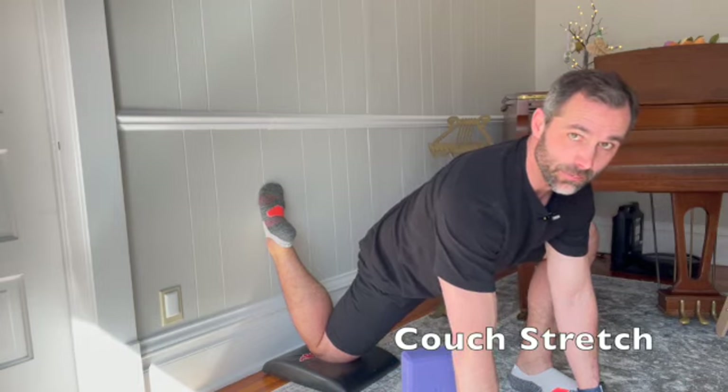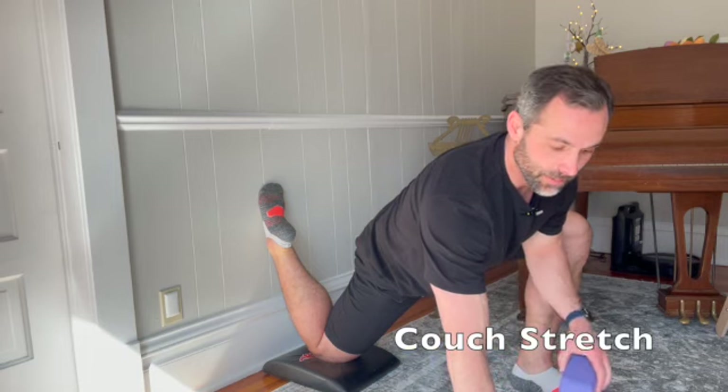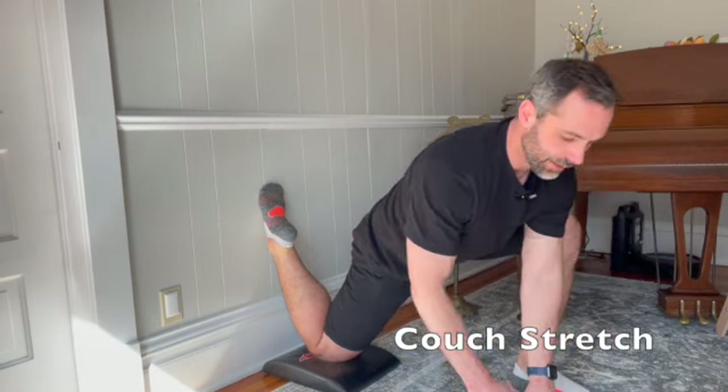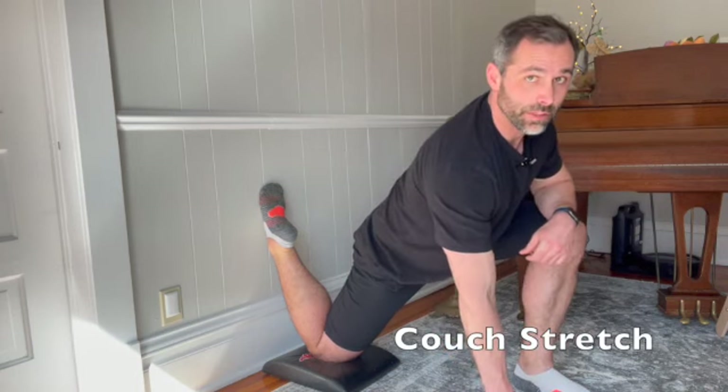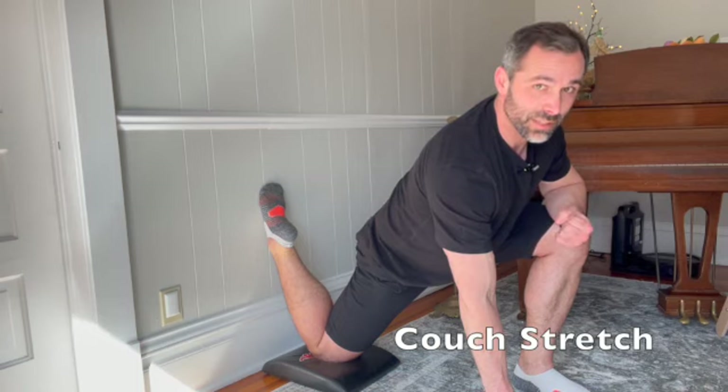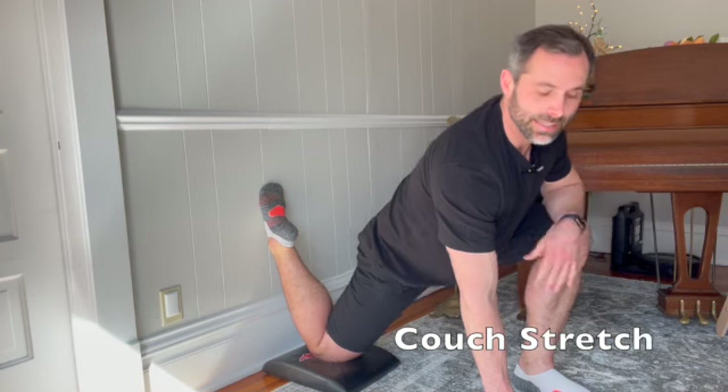Eventually over time you're going to start to gain some range of motion. You may be able to come upright a little bit more — that's where a yoga block may come in handy. You can prop yourself up on the yoga block, hold, and while in this position try to squeeze the glutes tight, hold for about 5 to 10 seconds, and then relax and sink into that stretch.